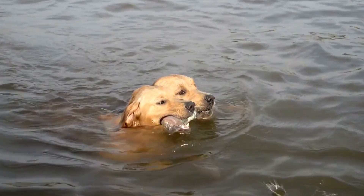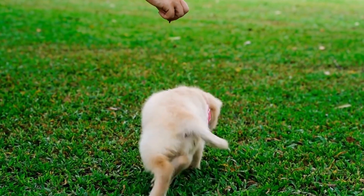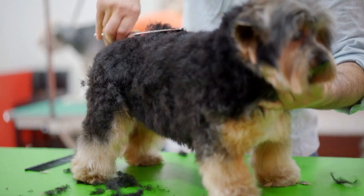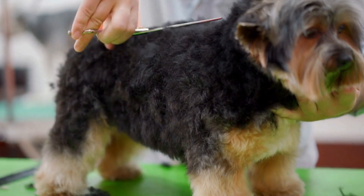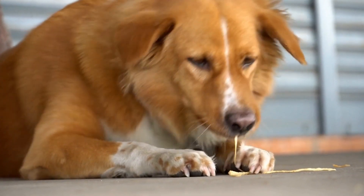3. Distraction Techniques. When you notice your dog barking at their reflection, intervene by redirecting their attention and providing alternative activities. Engage them with their favorite toy or play interactive games that require mental and physical effort. By redirecting their focus, their fixation on their reflection will decrease.